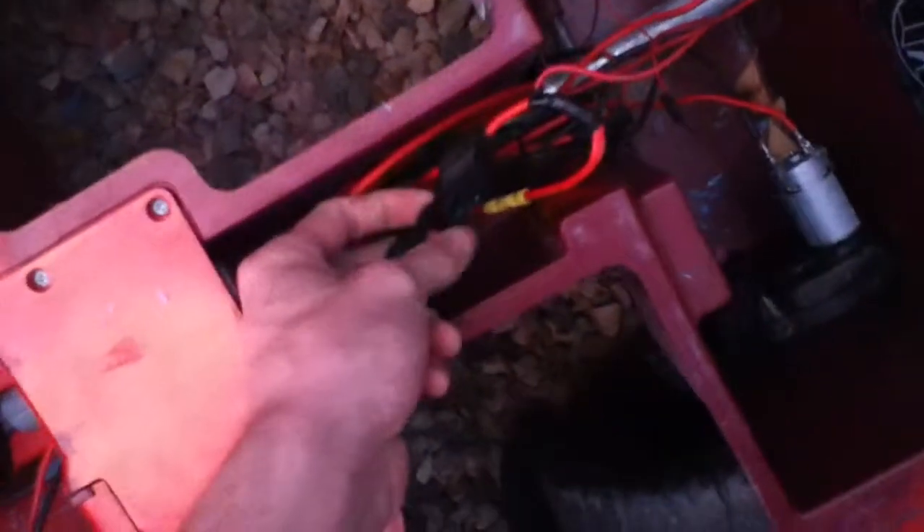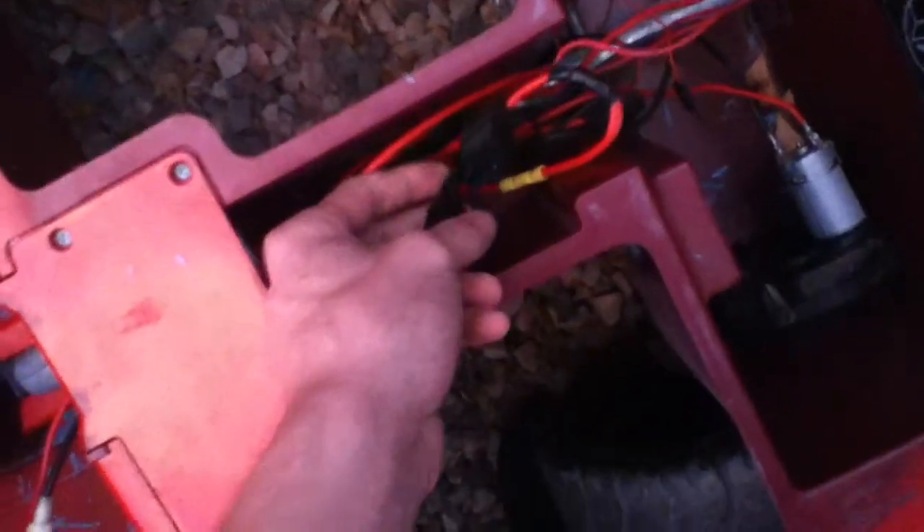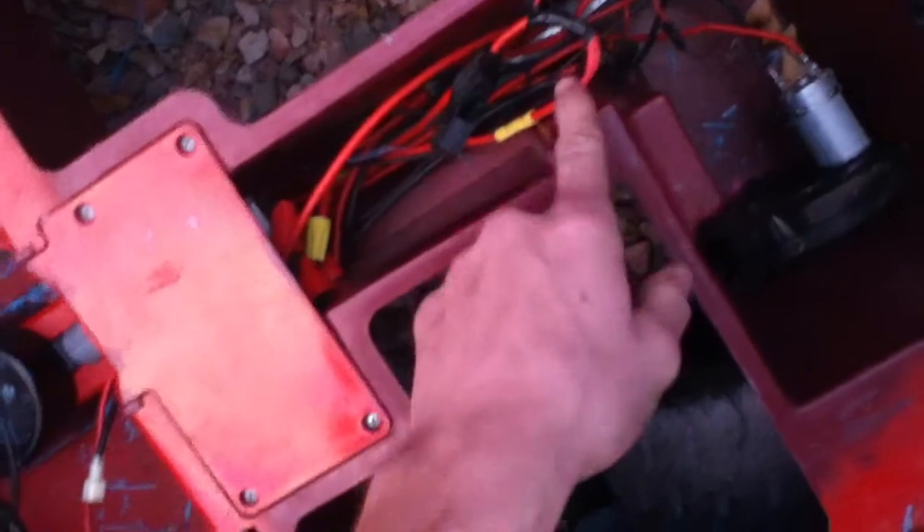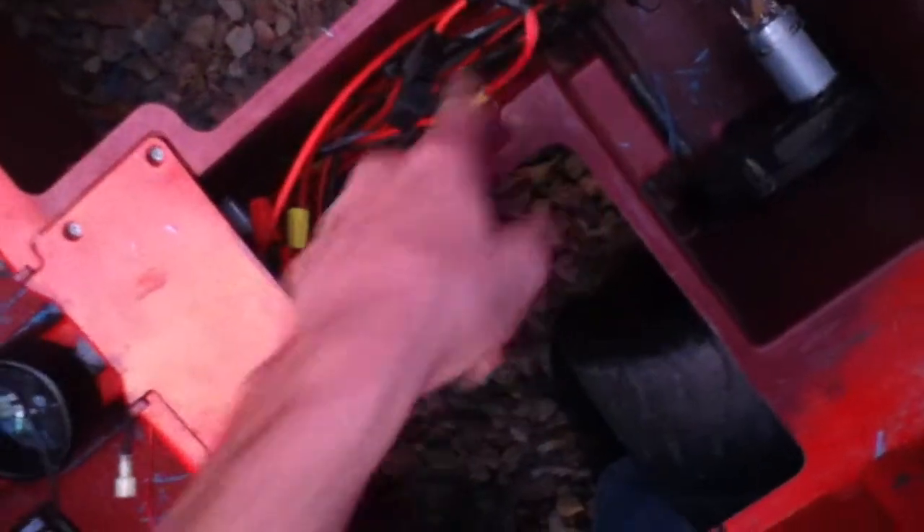All you see here, there's a fuse holder. It's got a 30 amp fuse on the positive lead to the battery. This wire here has got that on it, and then it goes back into the shifter — you can see.